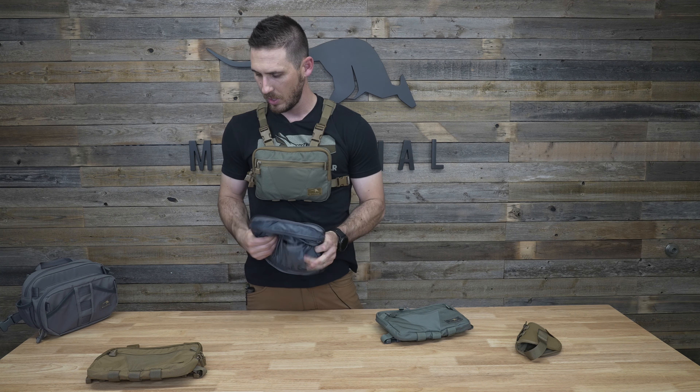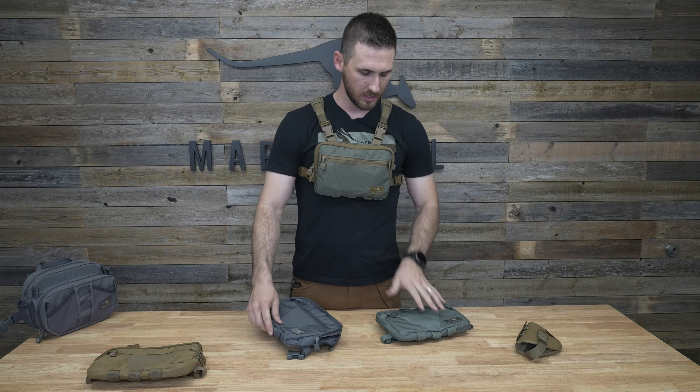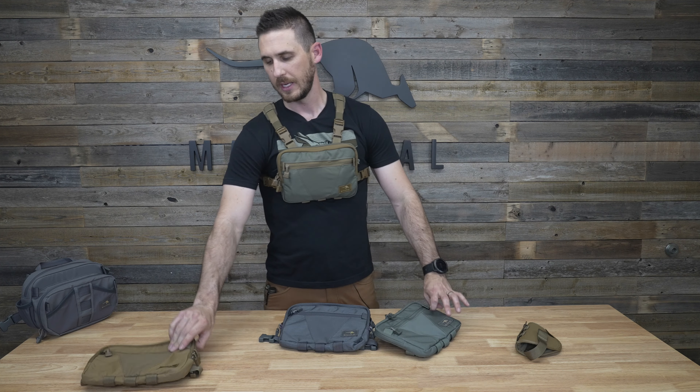We make the Joey in four different colors right now: ranger green, foliage green, wolf gray, and coyote brown.